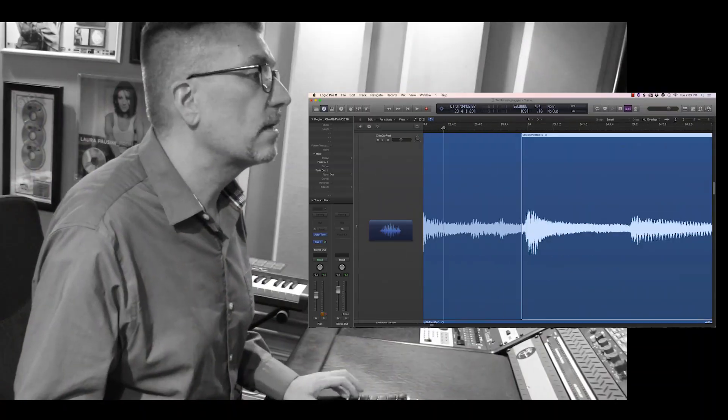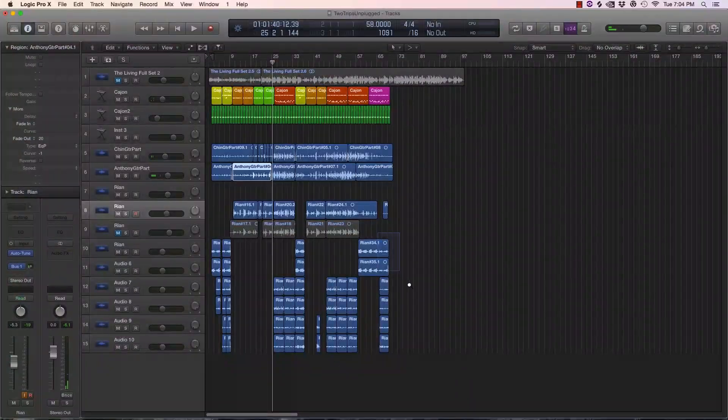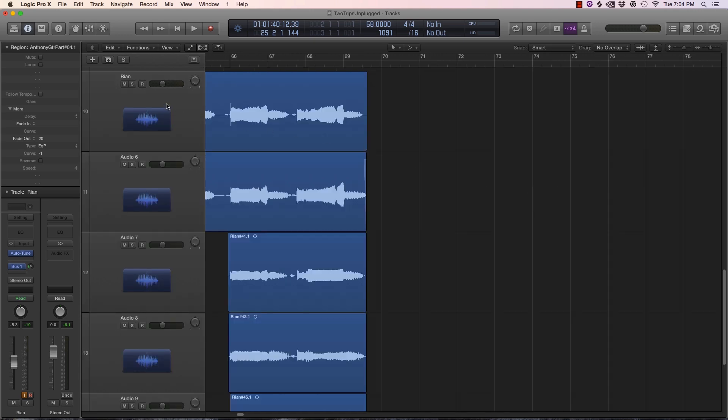Those guys are gone now — they're both so good. What I've got to do now is rifle through this and make sure there are no funny edits. I've also gone to the ends of these and made sure there are no clicks. I don't usually put fades on things unless it really needs it. So now I'm going to make a recording of where we're at.